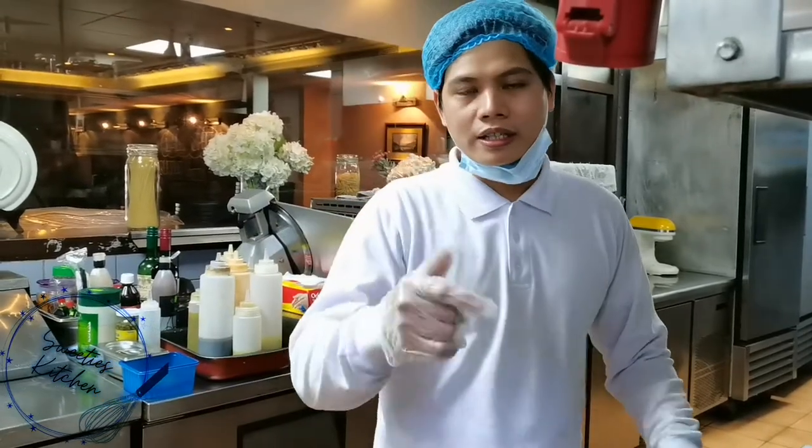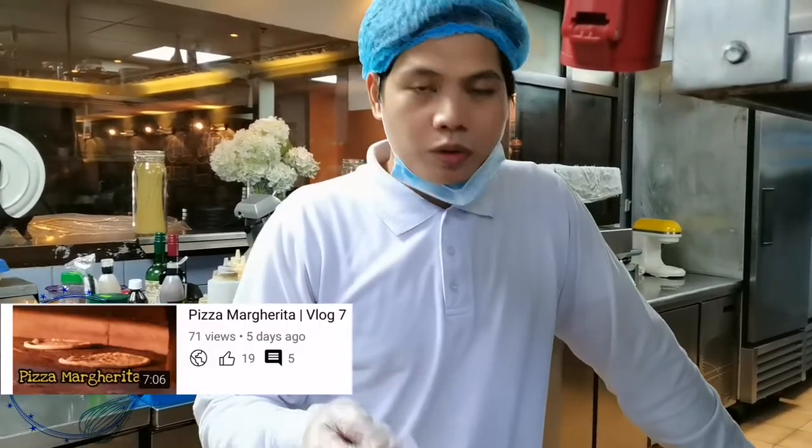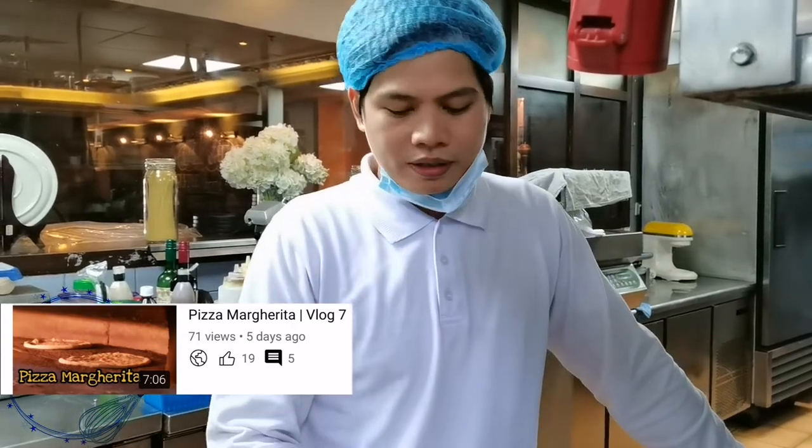Hello guys, here is Kitchen. Like I said in my previous video, we will teach you how to make the pizza sauce. So right now we have the ingredients in front of us.